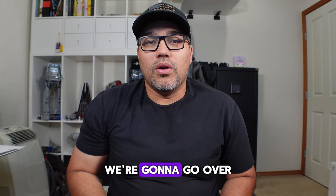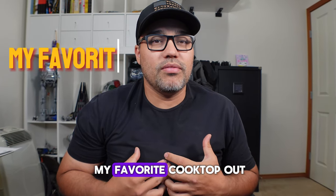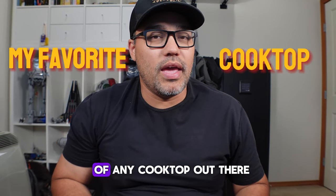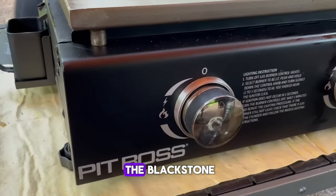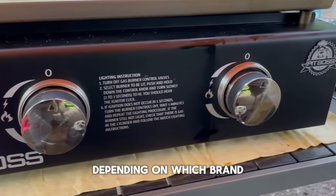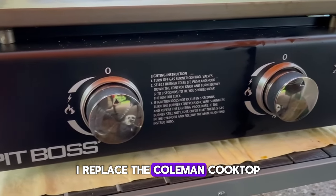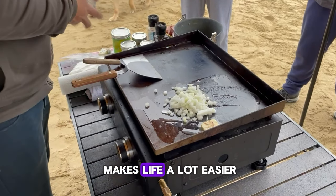Today we're going to go over the Pit Boss griddle, my favorite cooktop out of any cooktop out there. The Pit Boss griddle is very similar to the Blackstone, so both of them could work depending on which brand you prefer. I replaced the Coleman cooktop for this particular griddle just because it makes things a lot easier.